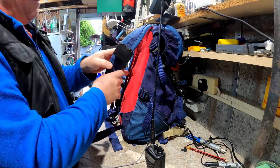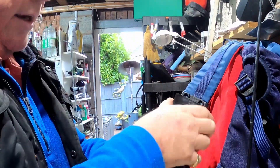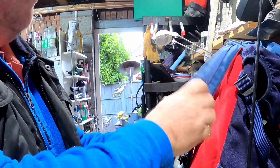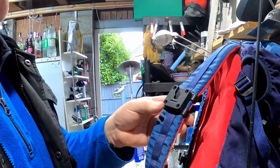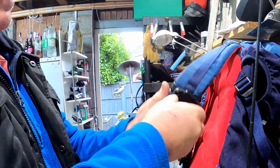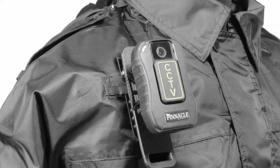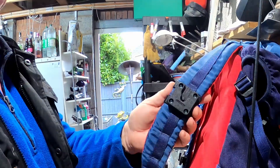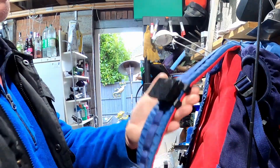The last thing is this. I haven't actually found a use for this, but this is a real commercial product. It's actually made for the police - they use this. You'll find that what they do is have their radios or their body-worn cameras on these devices. And as you can see, it's just another way of securing things onto your rucksack.